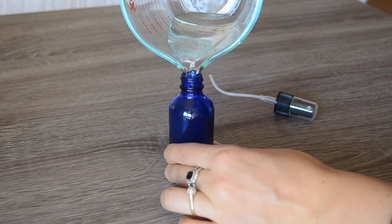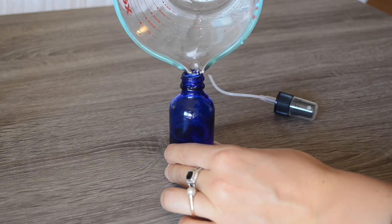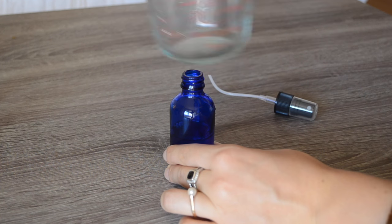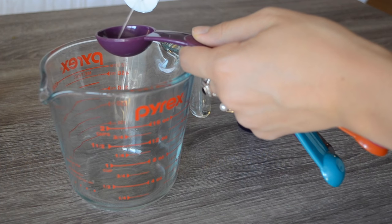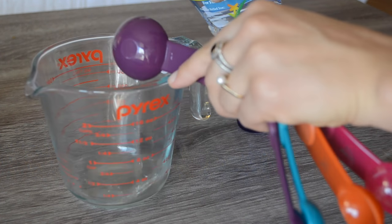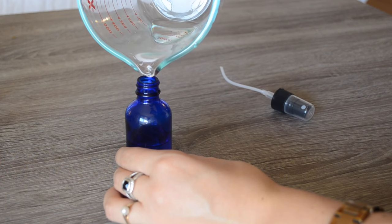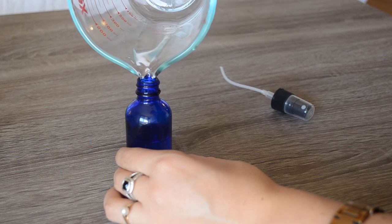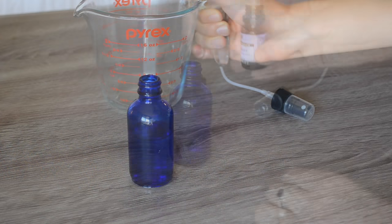This does get a little bit messy, so if you have an extra dropper to drop these in you're going to be a lot more accurate — you can see it just dribbled over the side there. Then you're going to take one tablespoon of either the witch hazel, rubbing alcohol, or unflavored vodka and pour that into the water. You need alcohol and water to mix together to create one unified solution.